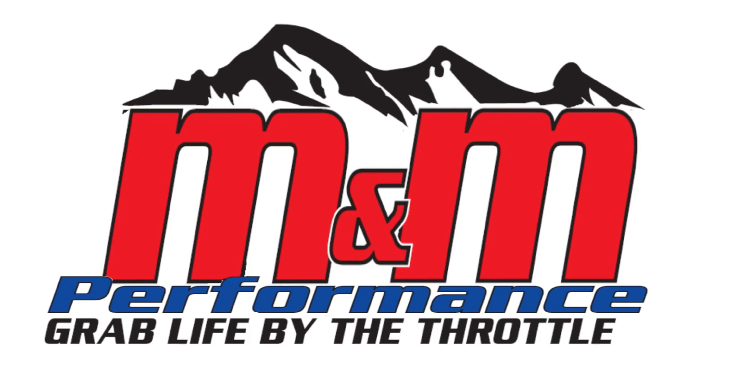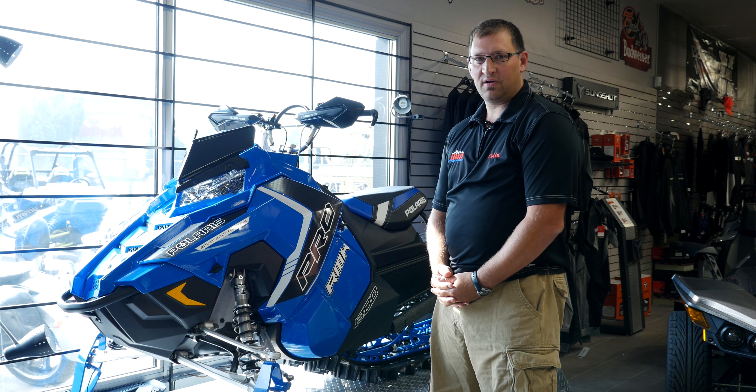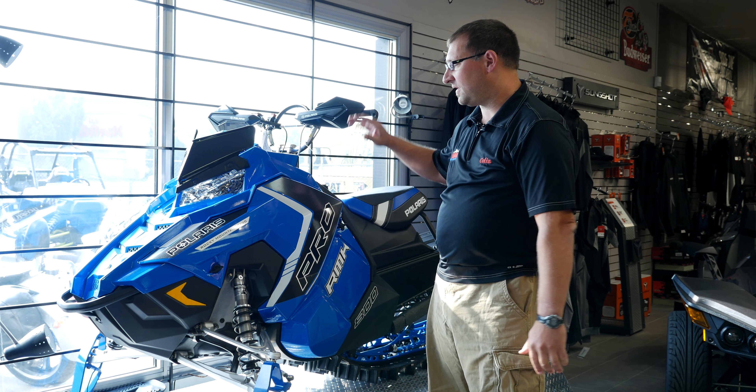Good morning, guys. Colin from M&M Performance. Today I'm going to talk to you about the 2016 Polaris Axys RMK.